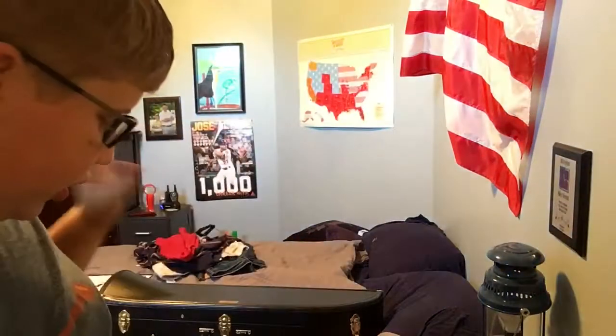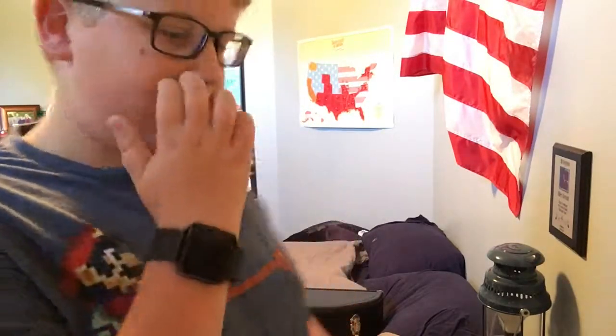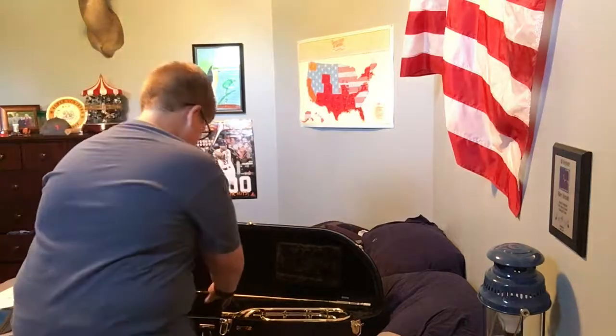Hey guys, welcome back to CarbFish4Life. You'll notice I have glasses on — that's because I'm ready for bed, I wear contacts. Today I'm going to be showing you how to put together, clean, and make sure you care the right way for a trombone. The reason I'm doing this is because I wanted to do a trombone video, I just got a new trombone, and I wanted to show how I clean it. So let's get started — trombone back here as you can see.